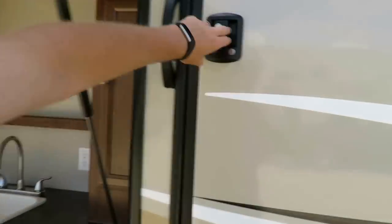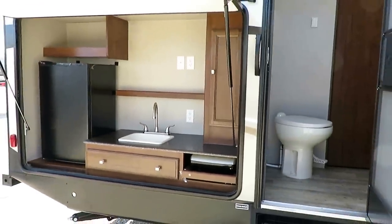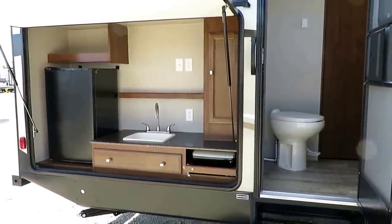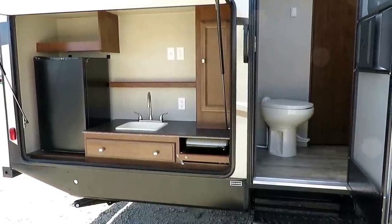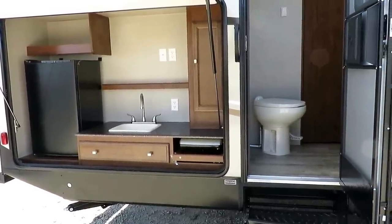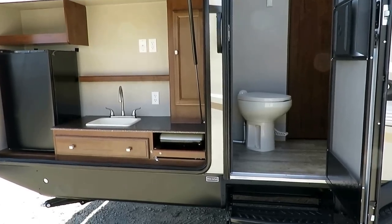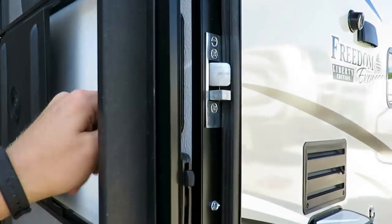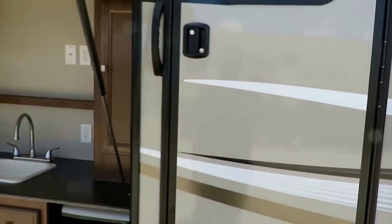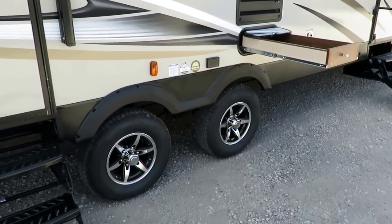Mom and dad are going to love the fact that this has a direct bathroom entry door. The kids won't care because kids just like camping, but because kids have to come in and out of this trailer to use the bathroom 10 times a day, that door is huge. If you're worried about privacy, there is a deadbolt here — they're going to have to be a bear to get through that thing.